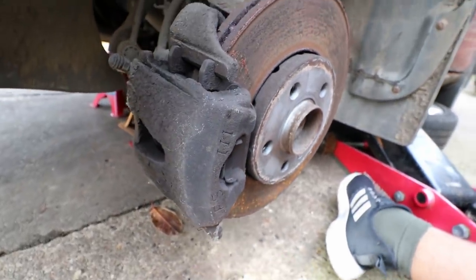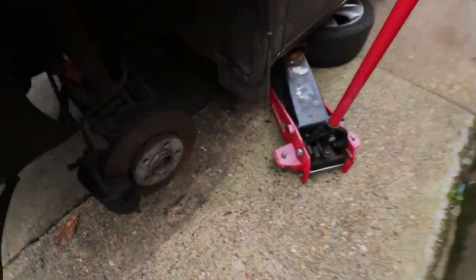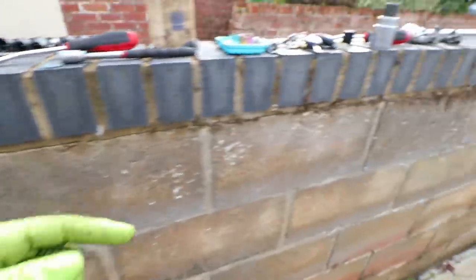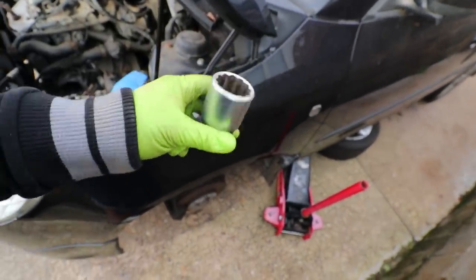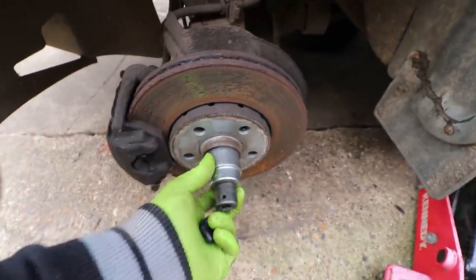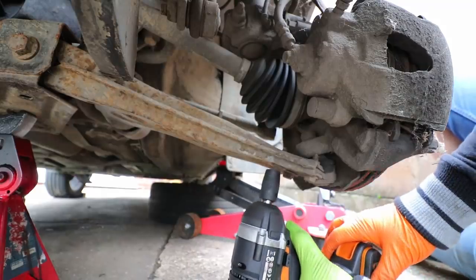I was going to go ahead and remove the driveshaft nut — the one that connects it to the hub — but it turns out I don't have a big enough socket. It's a 12-point but it's a 36 millimeter; biggest I've got is a 34 mil, which is a shame. So I've had to order one on Amazon — it'll come tomorrow. I'm going to do everything else except be able to take those off today.